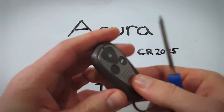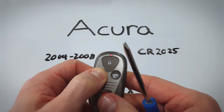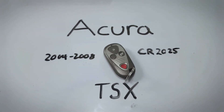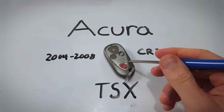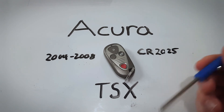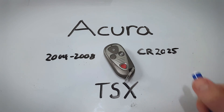Click the key fob back together. Test it out to see if the light comes on and if it does, you're all set. If this video helped you out, feel free to leave a like or a comment. To see the full guide on changing this battery or a guide on every Acura key fob, click the link in the description to go to fobbattery.com. Thank you for watching, I'll see you next time.